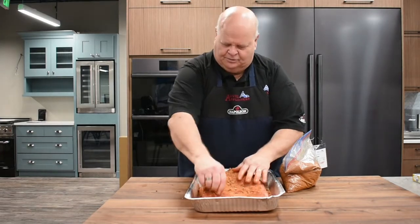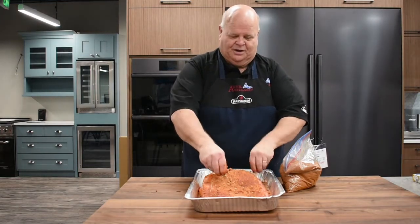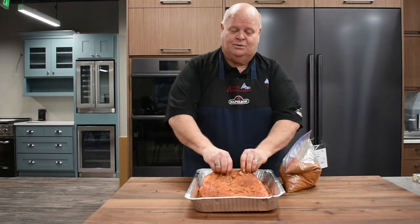You want to set this in the refrigerator, wrap it with some plastic, and put it in the refrigerator overnight. Tomorrow we'll put it on the Napoleon barbecue and smoke away.